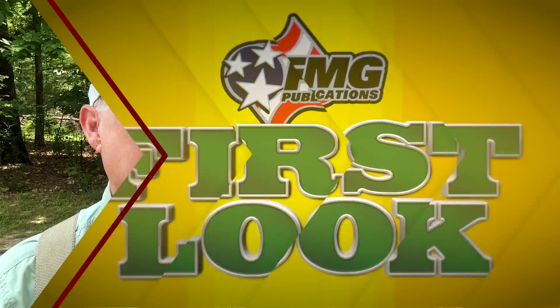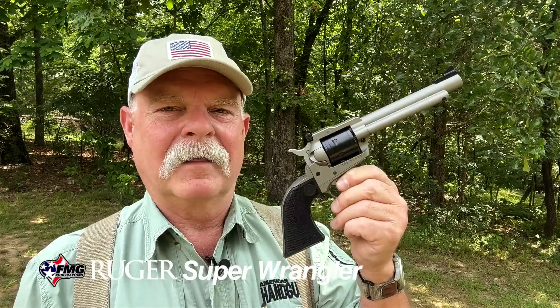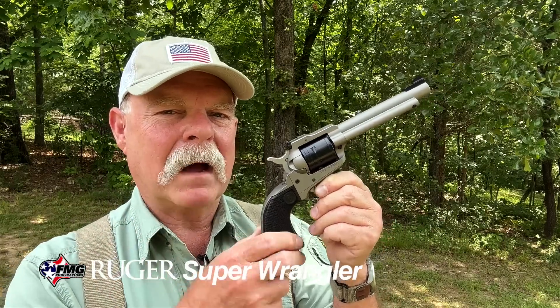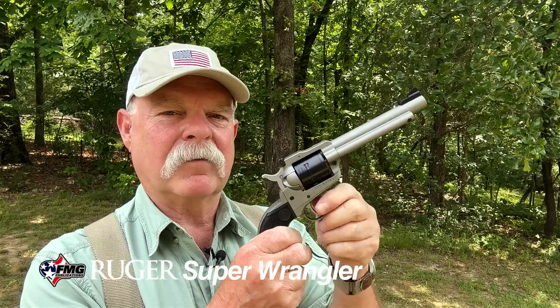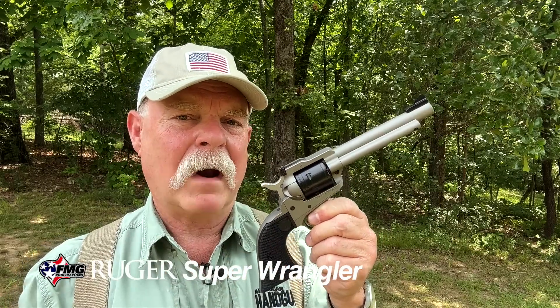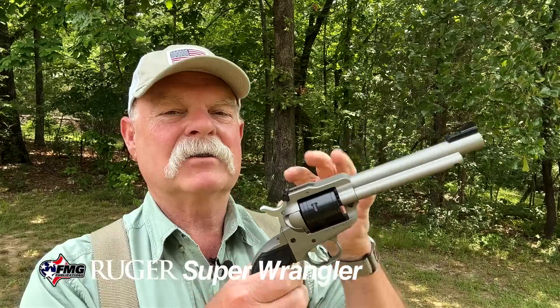A few years ago Ruger introduced the basic Wrangler — if you don't know about that, you need to climb out from under whatever rock you're living under. It lit up the shooting community at $199; I've seen them for sale for $175. You could get a four-inch fixed sight .22 Ruger-ish revolver that worked. One thing people were really sad about was the fact that you couldn't get a .22 Magnum cylinder for it. The reason is pretty simple: it's an aluminum alloy frame and it just couldn't take the beating that a .22 Magnum offered — things stretched and got out of spec.